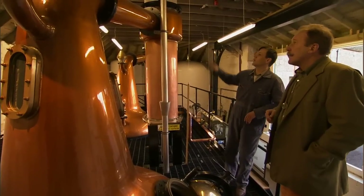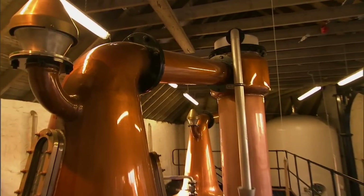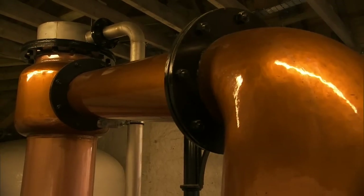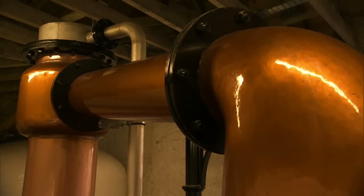The lye arm goes up the way as well, which causes a bit more reflux. A lot of the spirit condenses on the lye pipe and runs back into the still, which again gives us a lighter spirit. Why did you go for a plain shape rather than a boiled ball? We thought it was more elegant, and possibly more traditional as well.